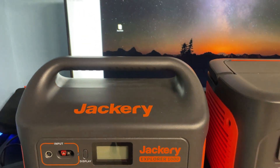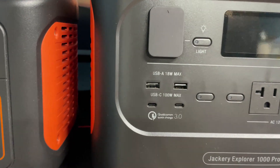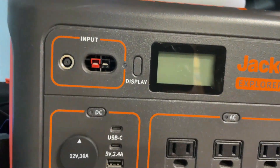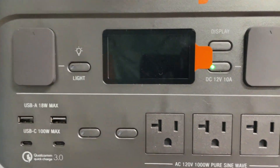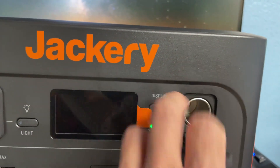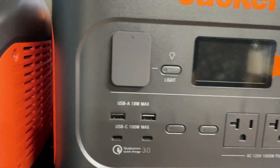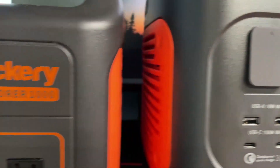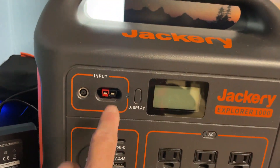It now features two USB-C outlets at 100 watts as opposed to 18 watts on the old unit. It still features three 1000-watt AC outlets, a 10-amp cigarette lighter outlet, and two USB-A at 18 watts as opposed to 12 watts on the old unit.